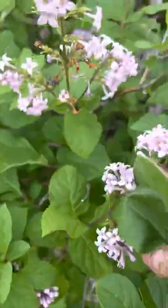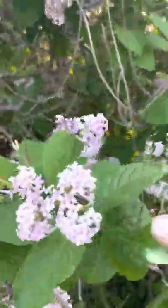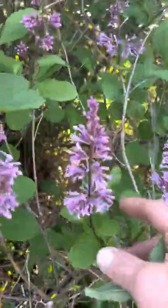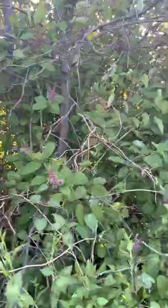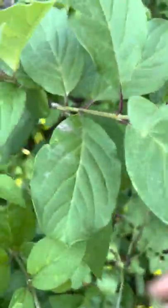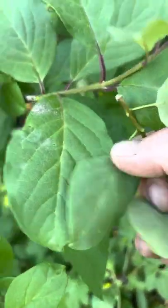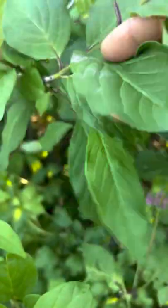The common is smooth. It is June 13th and these have just started to blossom a few days ago. They're not as fragrant as the common. You can see the leaf difference — much more rigid.